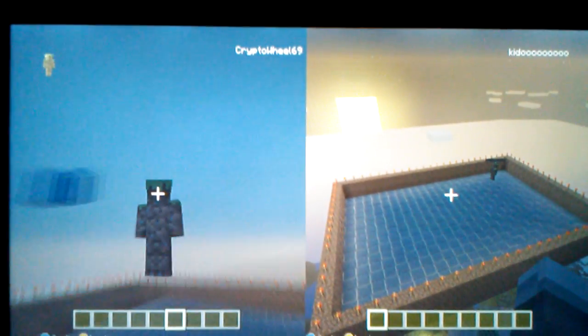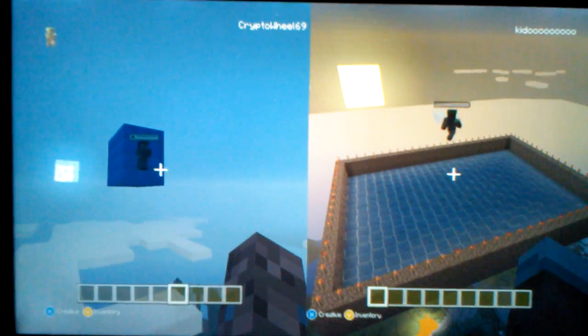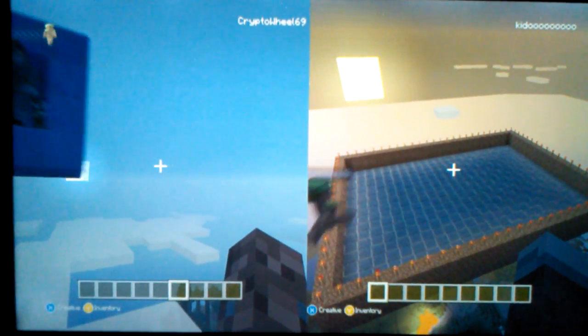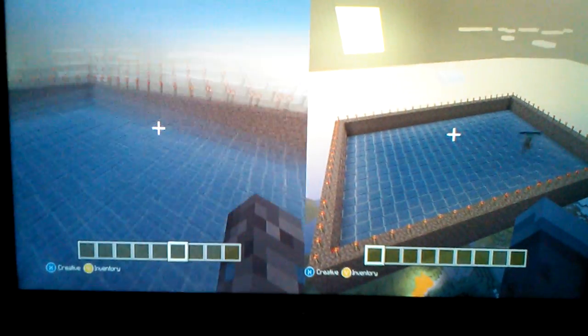And how to make it. Alright, so on this screen you will see a view of me. Say hi. Say hi, little zombie. Hi. The zombie talks. Alright, zombie can be quiet now.